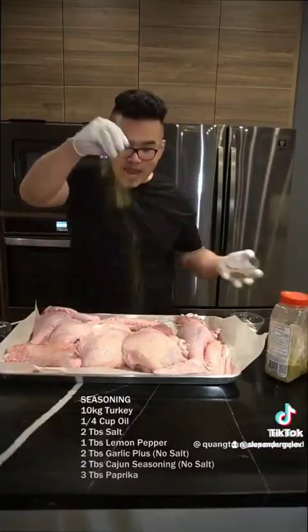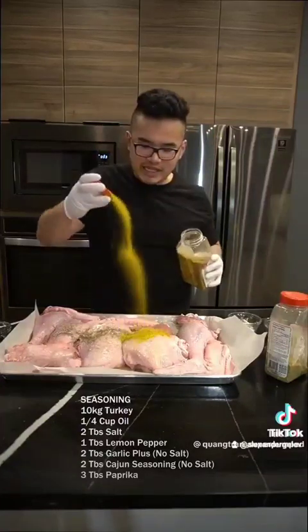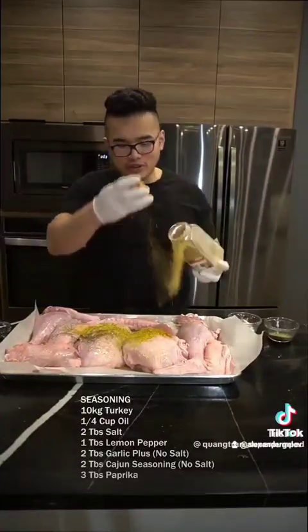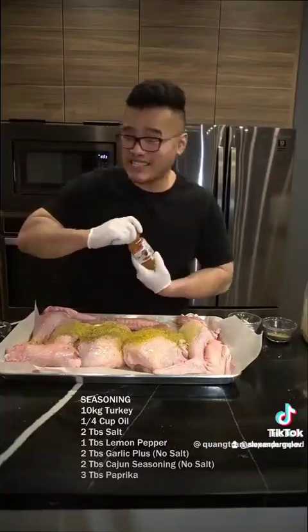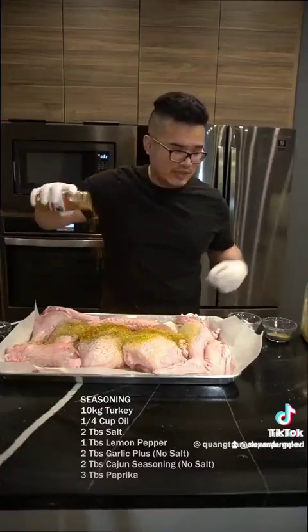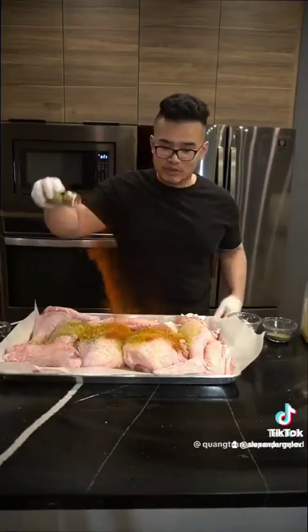Oil to the mix, salt to the mix, pepper to the mix, lemon pepper. This dry rub has no seasoning or salt. We're gonna do two tablespoons of this because we love it. Two tablespoons of this as well — it's a nice smoked pre-rub. Two tablespoons of this as well.